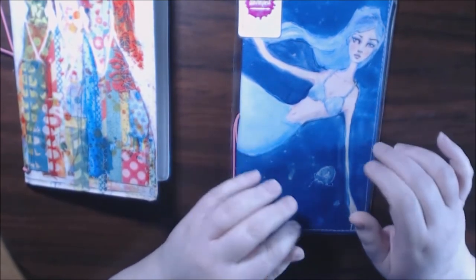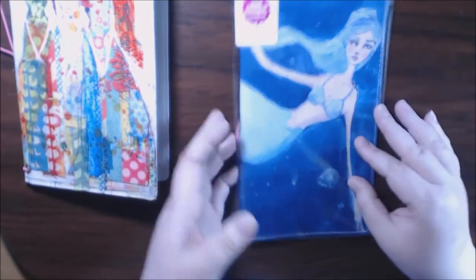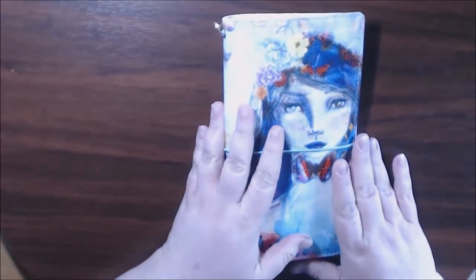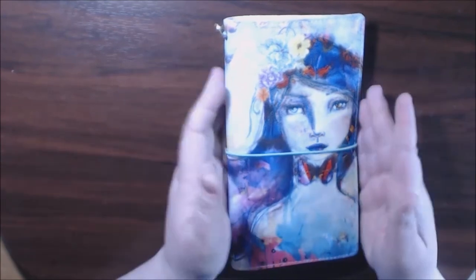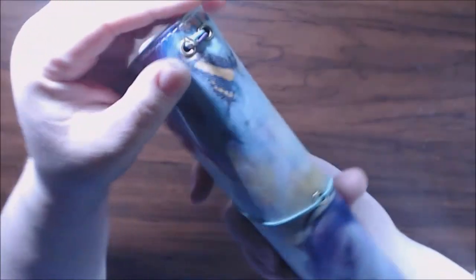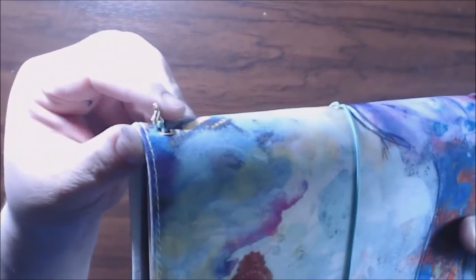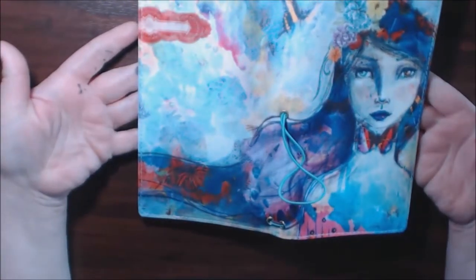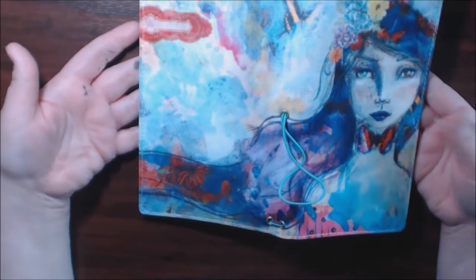If I do a giveaway, I'm probably going to announce it either on here or on my Instagram, which is also Orion's Grow 93. This is the one I bought — the second one I bought — because I just thought it was so beautiful. I had to have it. This is where I keep putting the keychain, and it just keeps popping off. I'm going to have to figure out what to do with that. This is what the back looks like, and you open it up all the way — this is what it looks like. I think it's so, so stunning.